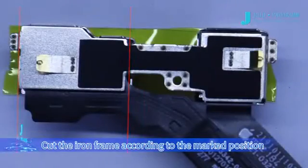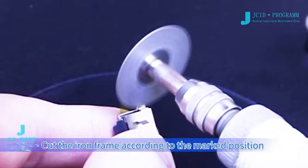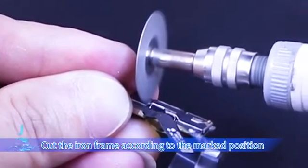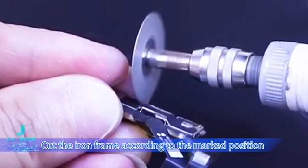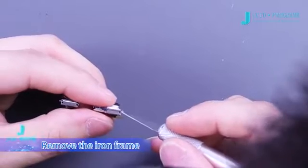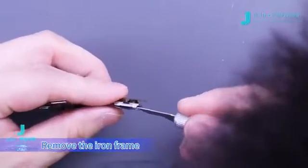Cut the iron frame according to the marked position. Then remove the iron frame.